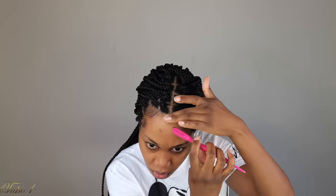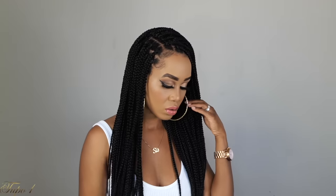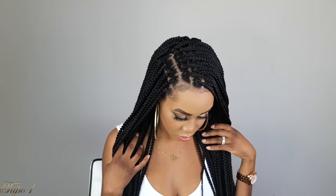You're going to take your edge booster just to make sure your edges are laid. And when I tell you, these braids came all the way through! Miss Tupo looking like she has single braids all over her head — but actually it's crochet.